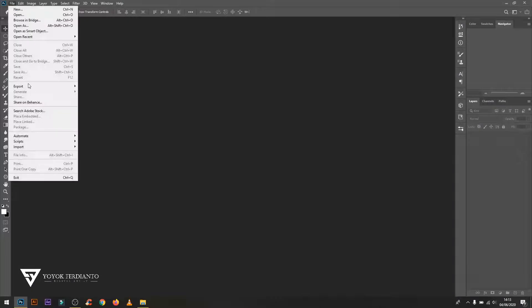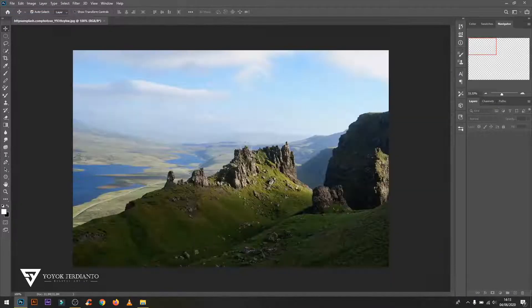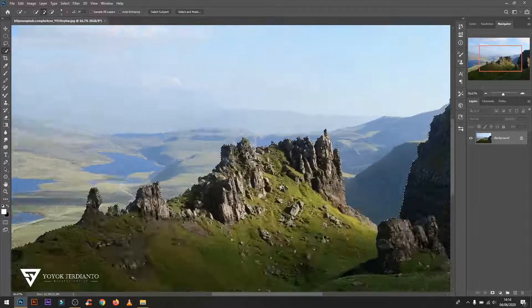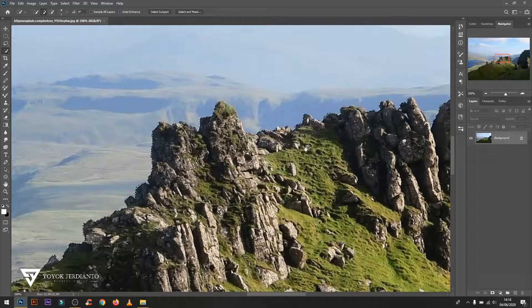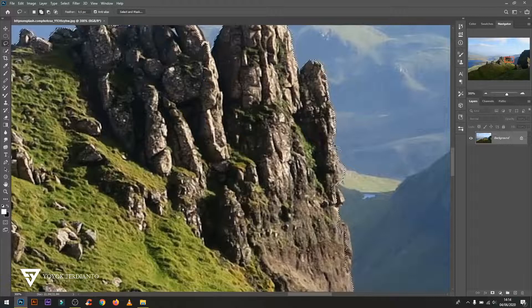In this video, I use the size of the canvas according to the original photo, then use the quick selection tool to start selecting parts of the image. Then, to refine the selection to make it neater, use the lasso tool and hold Alt on the keyboard to reduce the selection, or hold Shift to add to the selection.